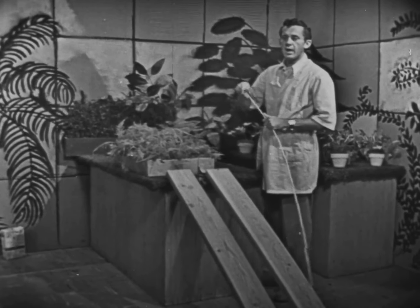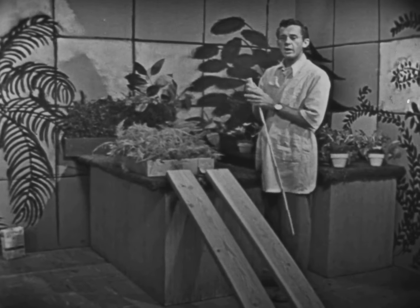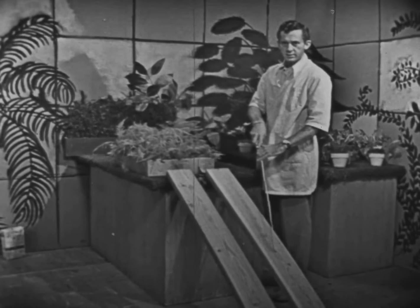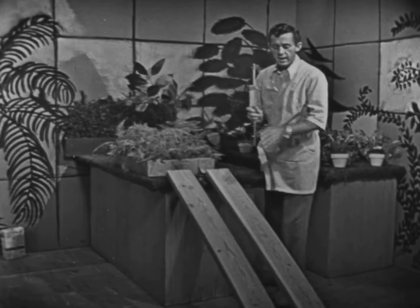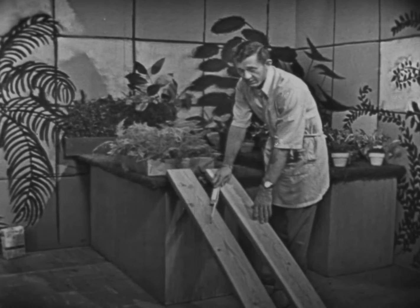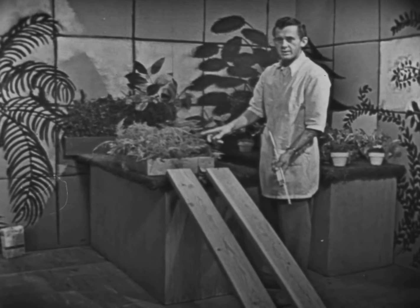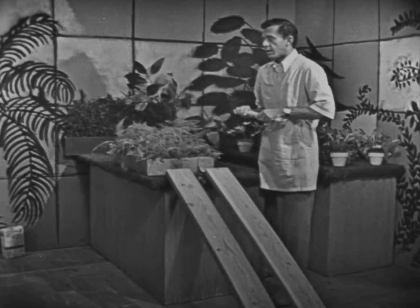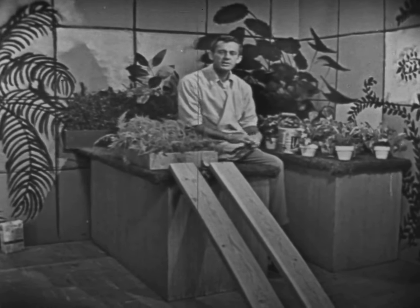You know, actually, there are lots of things that make work easier to do, boys and girls, and they're called machines. These two pieces of wood slanting up to my tabletop are really machines. This is actually called an inclined plane. Incline means slanted, boys and girls. So by taking the long way up to the table, as we did, the job was a lot easier. Can you think of any other times when it's easier to go the long way?